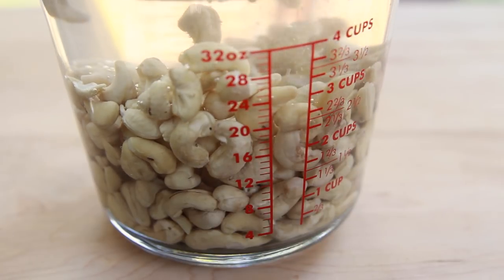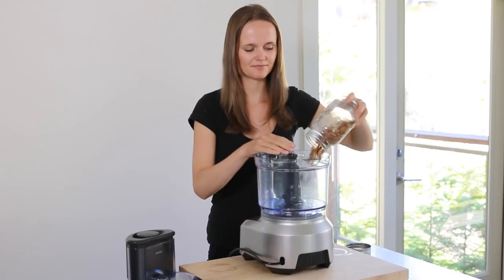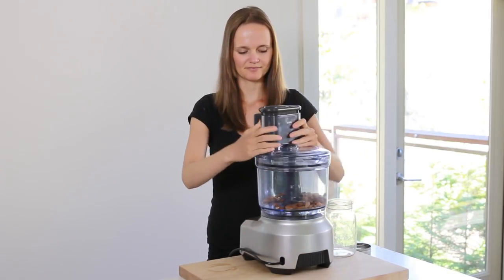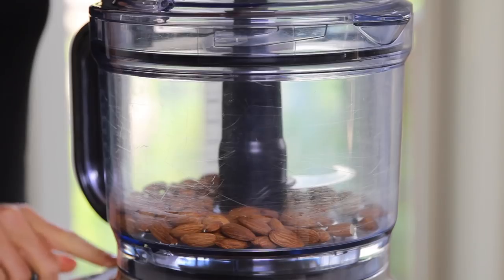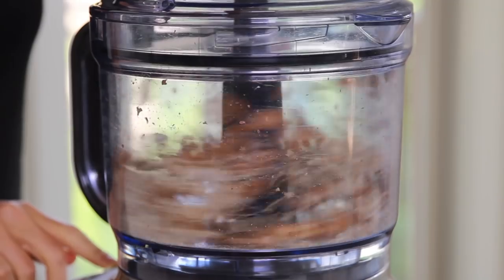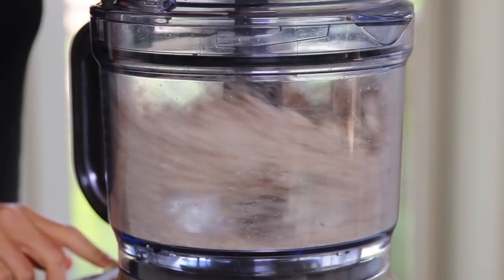While the cashews are soaking we'll make the crust. Start by pulsing some almonds in a food processor until they have broken down a bit. Then add some walnuts and pulse again until you have reached the crust consistency you like. The reason we are processing the almonds first is that they are much harder than walnuts and it takes them longer to break down.